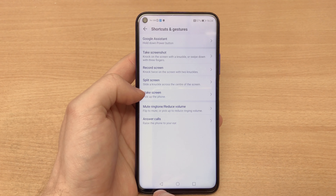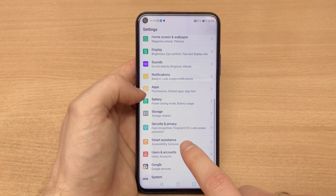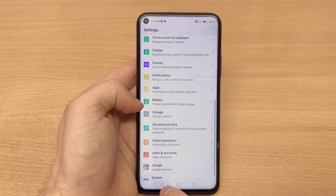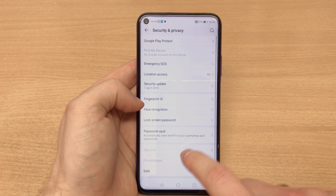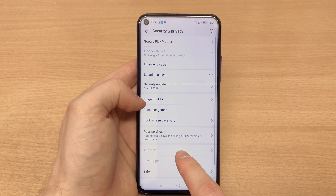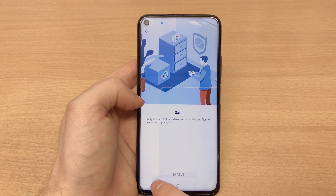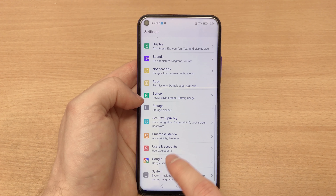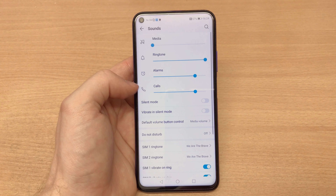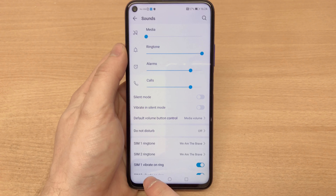The IPS LCD panel lights up when you lift the phone. In Security and Privacy, we've got fingerprint ID plus face recognition, 128GB of storage. There's also an App Lock which lets you lock apps behind passwords, and a Private Space — a second space where you can keep files, pictures, and documents behind a passcode or facial recognition.